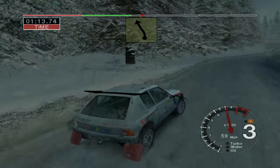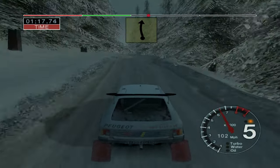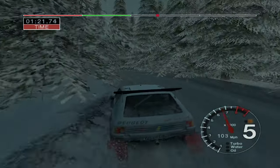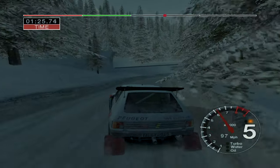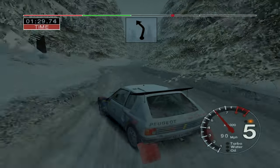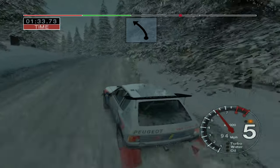Into 6 left, straight 50. 6 left and care. 4 right over crest. Into long 3 left, tightens. Into 4 right. Into 4 right. And 6 right, into 3 left. Into long 5 left over crest, opens.